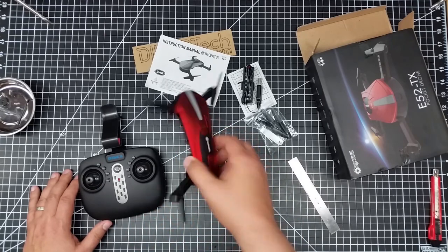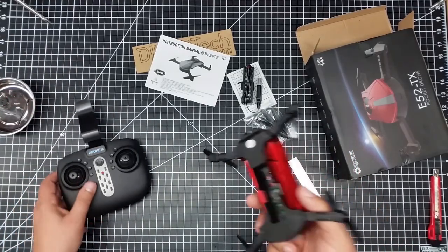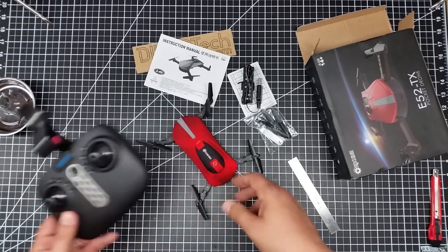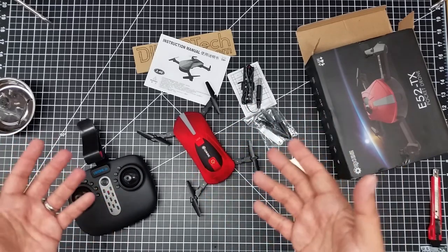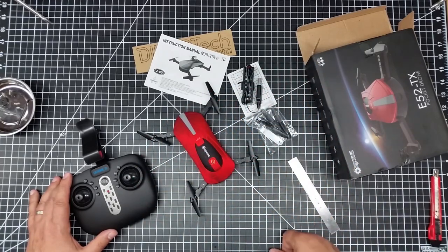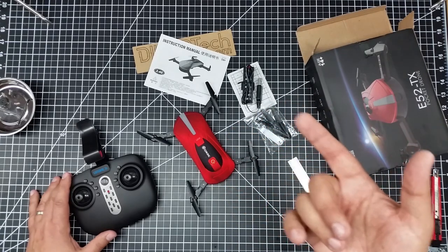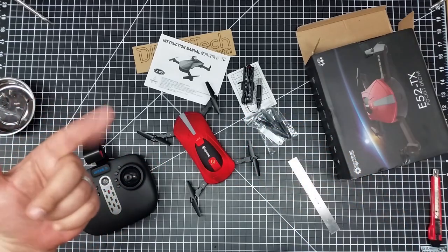I'm also interested in messing around with the grandkids — you can just take it to the beach, pull it out, run it with your cell phone without the remote. Or use the remote for the grandkids to fly around and do selfies. We'll see how it goes. I just wanted to do a quick unboxing to show you what comes with it, and in a future video we'll do some flight testing out in the cemetery. Don't forget to hit the subscribe button, drop questions below, and I'll see you in the next video.